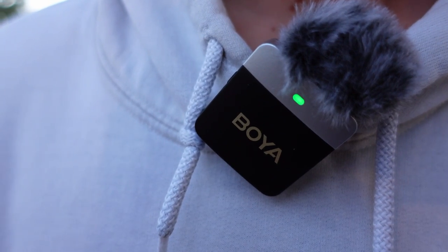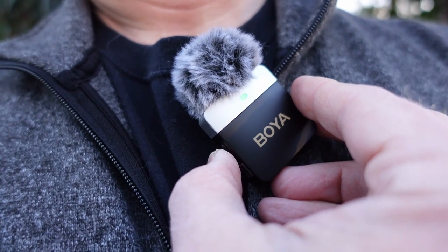There's one other feature the M1V2 has that the XM6 doesn't: noise canceling, or noise reduction. With cars going by, it would have been nice to cancel that. I turned on Finn's noise canceling — when it's active the LED switches from blue to green. With noise canceling engaged, we paused to see if the background became noticeably quieter.